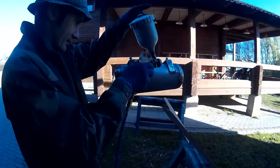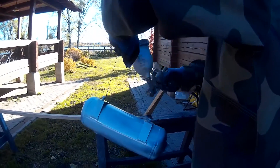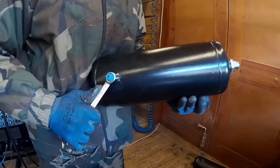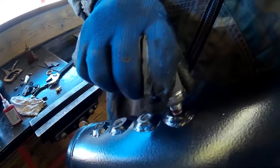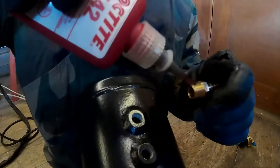We decided to make the air tank and expansion tanks from fire extinguishers. They were primed inside and outside and painted outside. Further, ports were welded — one in each expansion tank and four in the air tank.